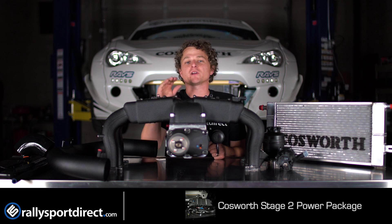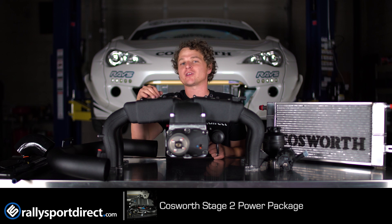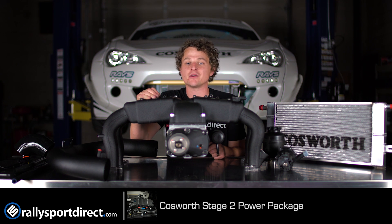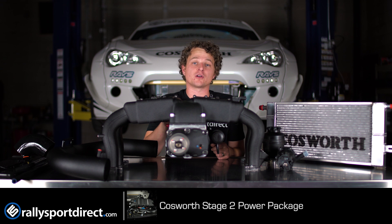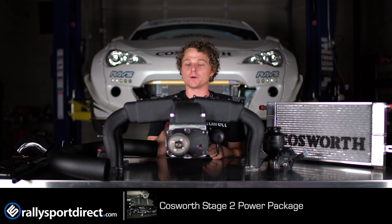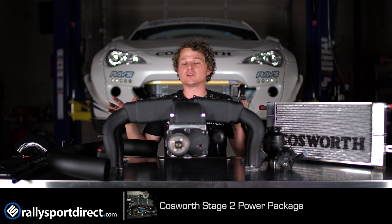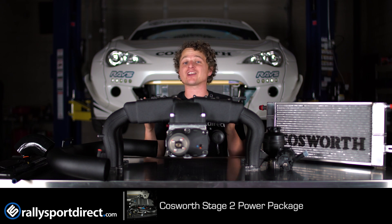Hey guys, what is up? Rick with RallySportDirect here bringing you another episode of What's in the Box. Today we've got the Cosworth Supercharger kit specific for the FRS and the BRZ. I'm so excited to show this to you guys because we actually have it installed on our FRS and I wanted to do a proper What's in the Box for it. So first I wanted to go over what's included in the kit, because what I've got up here is just a very small sample of what's actually included.